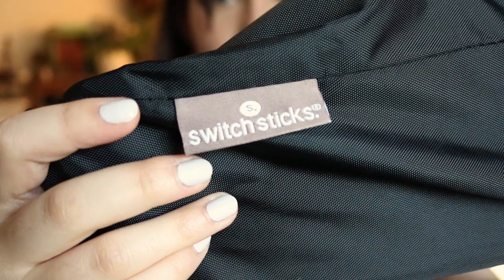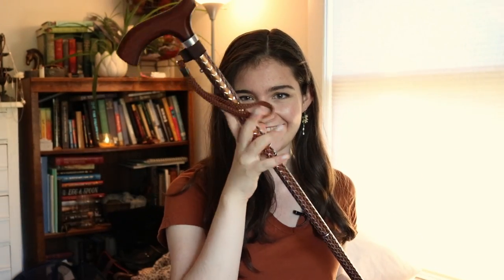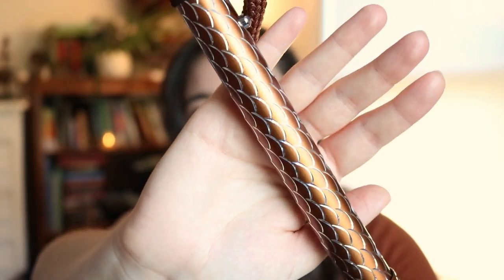The cane that I found is made by the company Switch Sticks. I'm so pleased with it. As you can see, it's this copper sparkly color. You can dress it up, dress it down. It's so pretty. I love it.